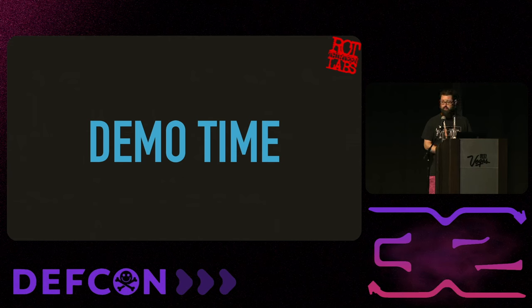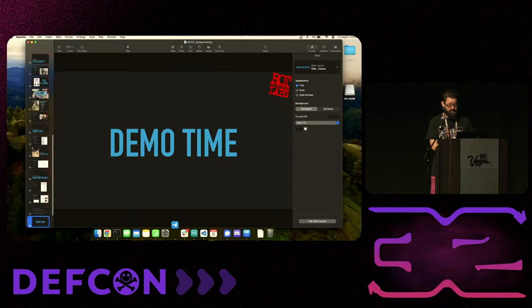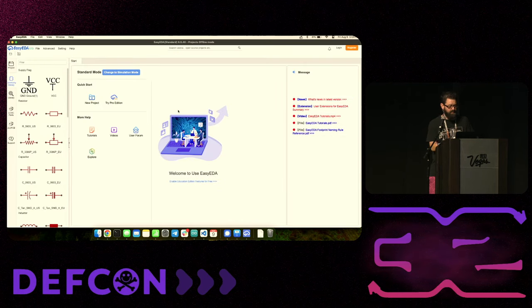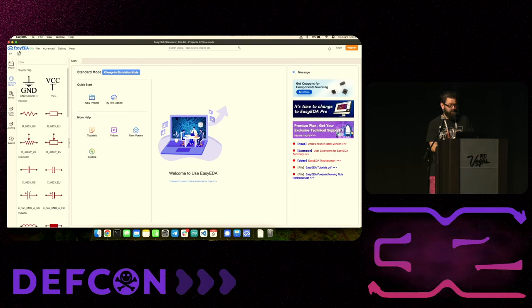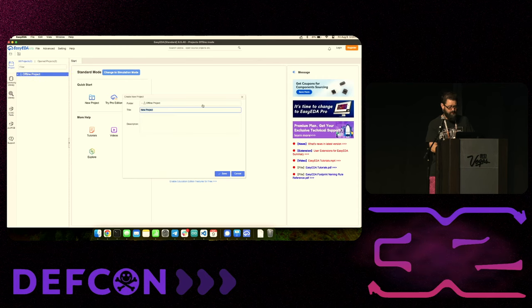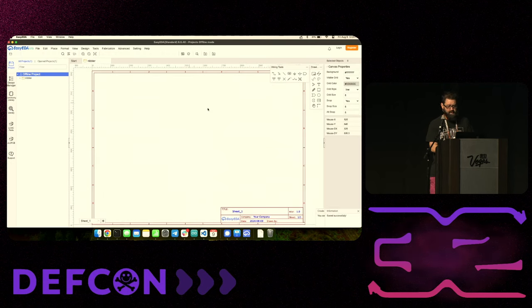Demo time - everyone pray to the demo gods. The program I like to use is called EasyEDA - I usually use the online one, but I've got the local one here so I don't have to worry about internet. When you're first starting out, you come in and say you want a new project. We're going to call this Nibbler because we're going to build Nibbler from Futurama. It gives you a circuit diagram first - we've already done that, so we skip to new PCB.